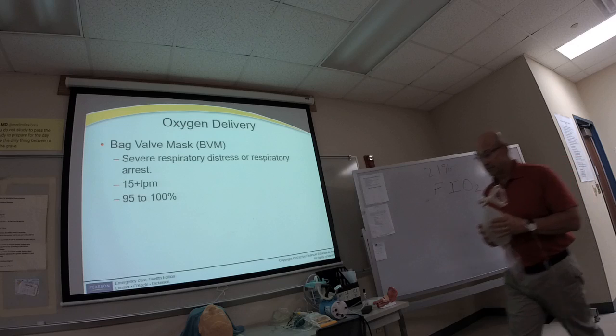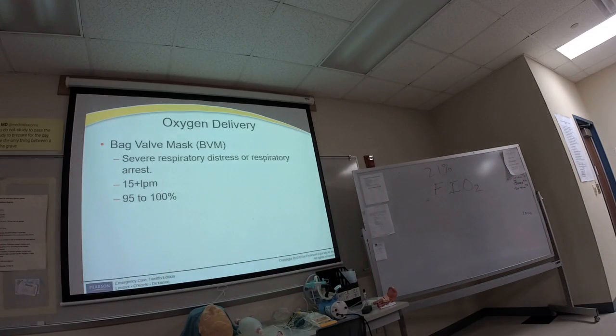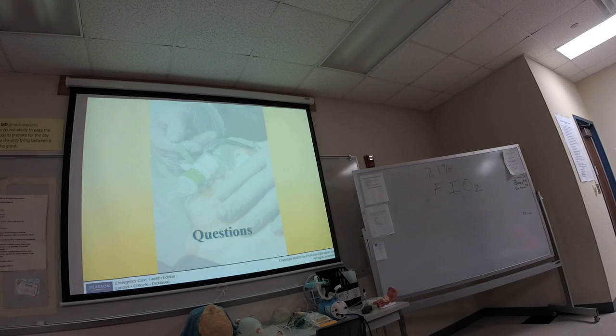Does anyone have any questions over the oxygen delivery material?